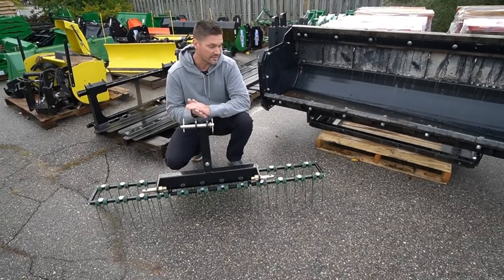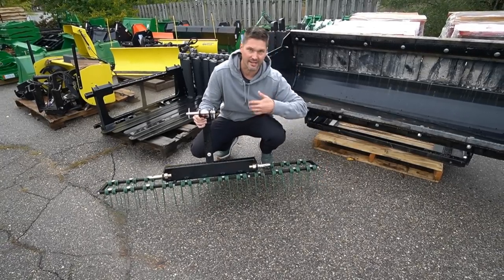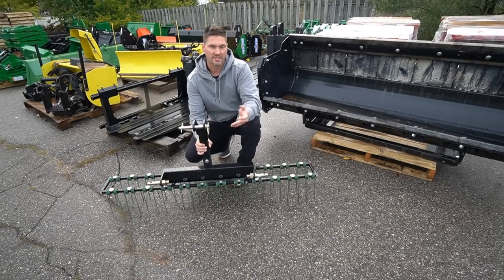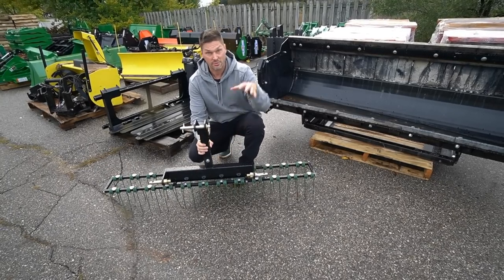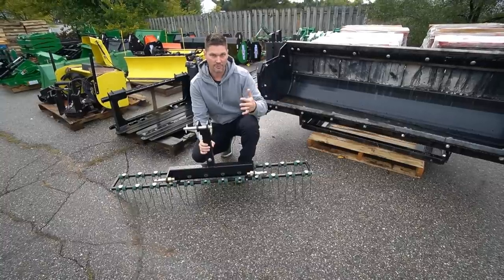I don't think you really need to flag your lawn. These are just very light spring tines that really just glide right over the top. Besides the weight of the attachment itself, you just have a quick hitch and your three-point hitch arms. There's no down pressure digging into the ground — it's really just kind of skipping along. I wouldn't worry about it too much.